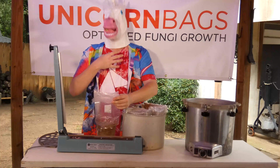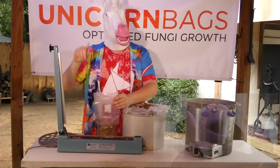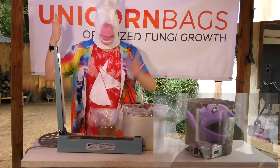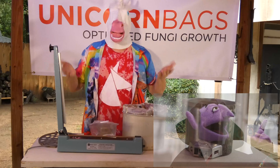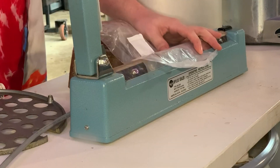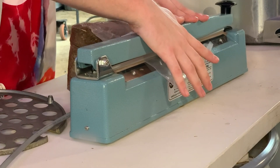I personally like to seal more than once. It's not necessary — some people seal only once, some three times, four, five, six. It's really up to you. We're going to give the sealer a nice, flat stretch of plastic to work with, then let it cool for a few seconds.